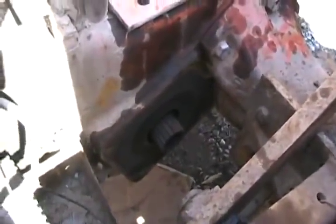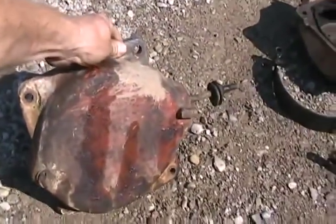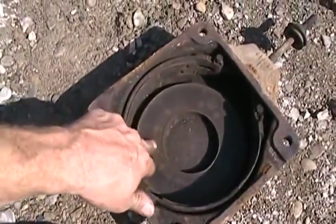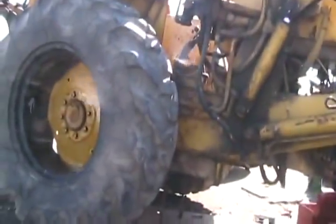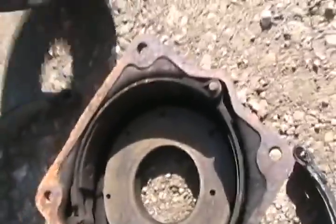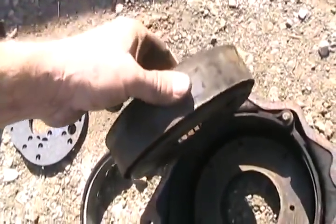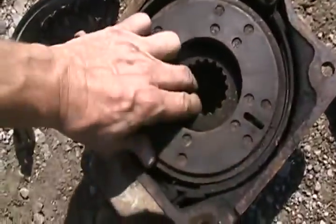I'll show you how this all works now. That's what the housing looks like, and inside it's got some friction surfaces - that's cast iron. There's another surface on the side of the transmission or differential just like that. It's got band brakes. This cylinder type thing is the opposite of a brake drum - it's like an inside-out brake drum. It sits in there and spins.